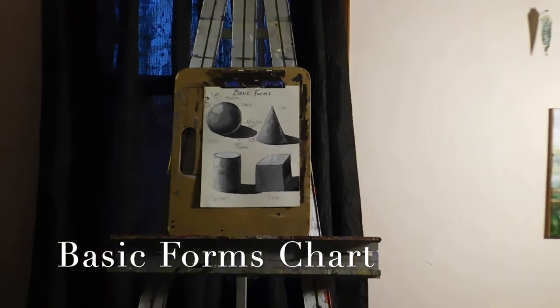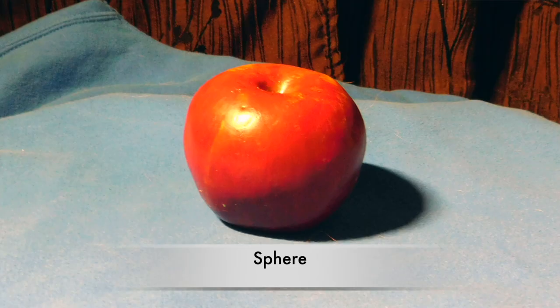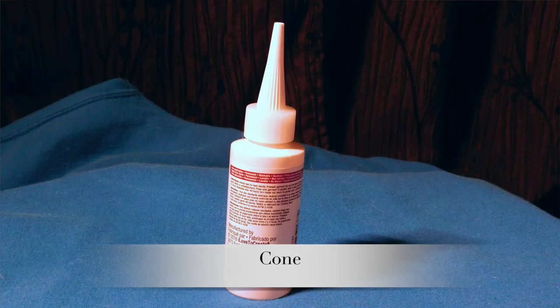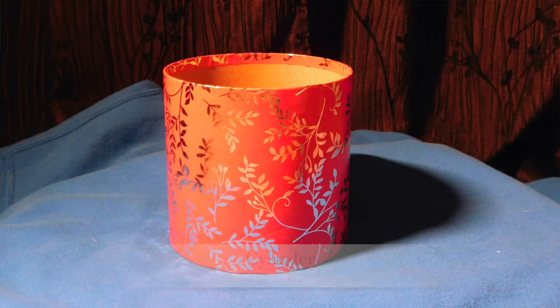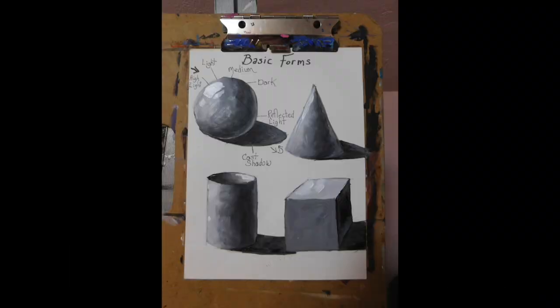Today we're going to do the basic forms chart. This is the first class that I like to teach. It teaches a lot of shading, understanding light on form, and how to use tools.